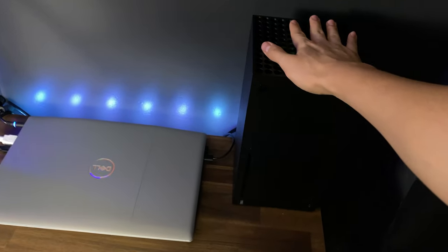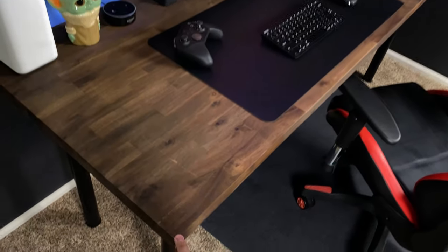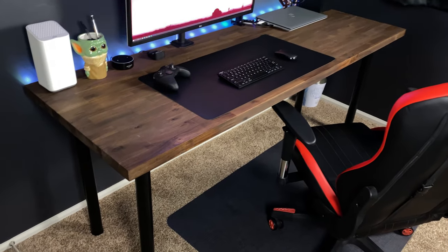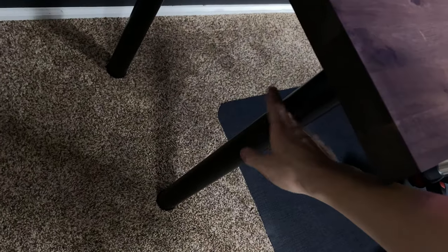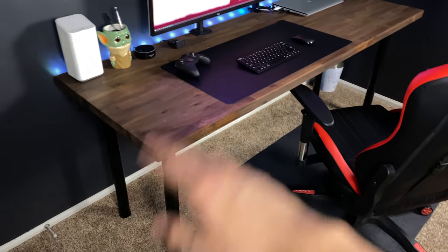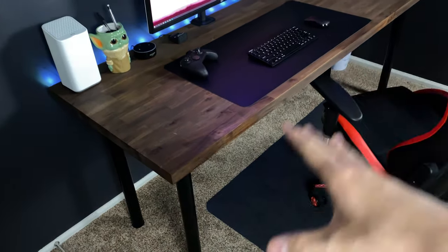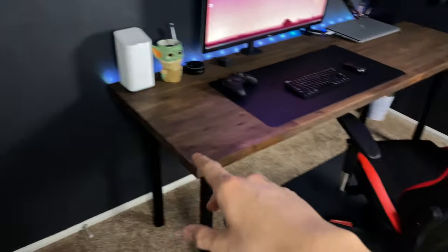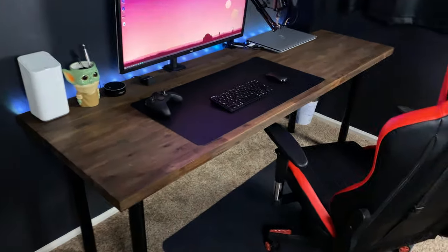And of course the Xbox Series X is right here. The desk with the legs was less than $250, and it is solid wood — super solid. Look at how thick that is, it's like an inch and a half thick. This thing isn't going anywhere, and these legs support over 200 pounds of weight. The black with the walnut contrasts so well, and it contrasts amazingly with my super dark gray, almost black walls.